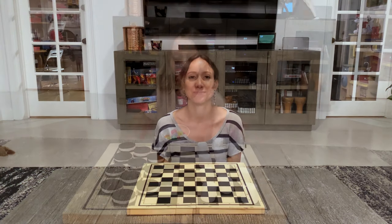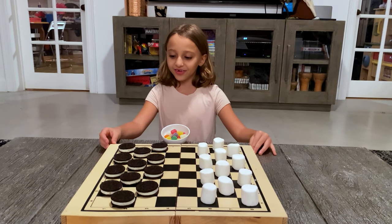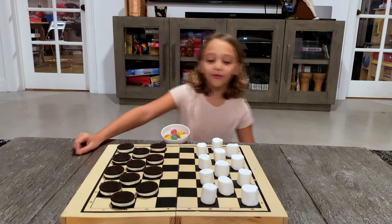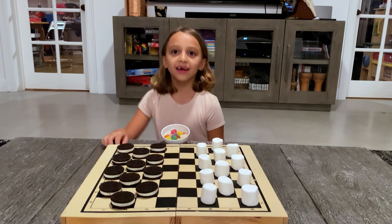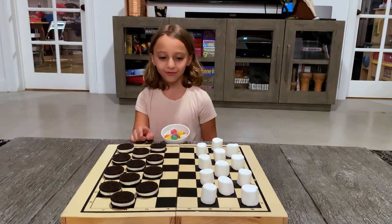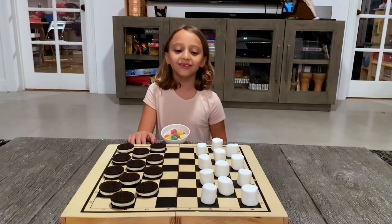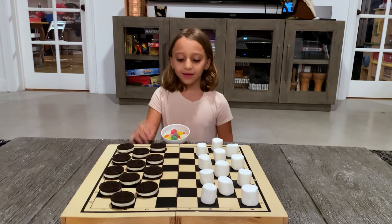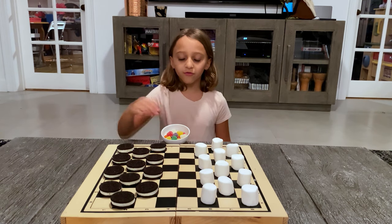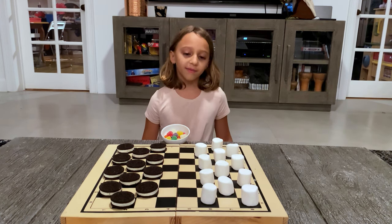This is how we did it. The rules of the game are: there will be two opponents sitting across from each other — one will be Oreos, one will be marshmallows. They can only move their Oreos or marshmallows diagonally, one space, unless they are capturing another Oreo. If one of your marshmallows or Oreos gets to the other side of the board, that one gets a gumdrop crown, like this one. That one can move diagonally backwards or forward. You win by collecting all of your opponent's pieces.